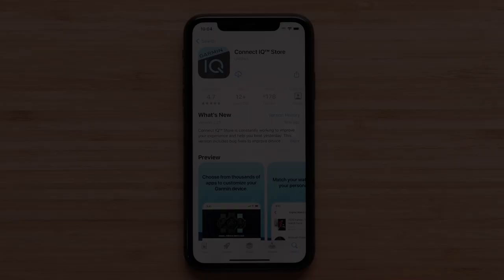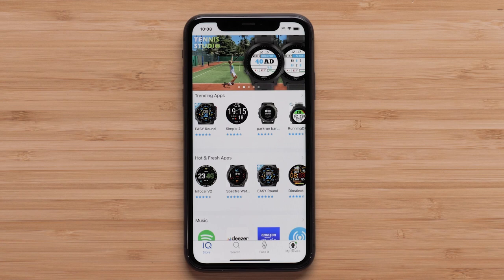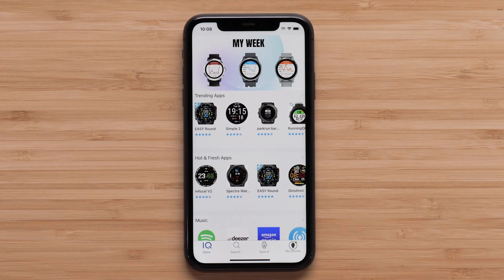The main screen will show top downloads for watch apps, data fields, music services, watch faces, and widgets. In this video, we will only be guiding you through installing a watch face. However, this process will be similar for these other Connect IQ downloads.